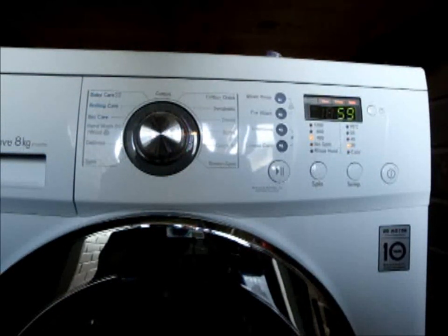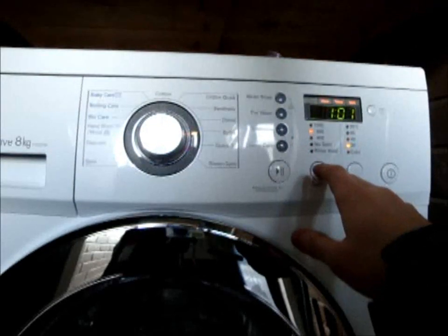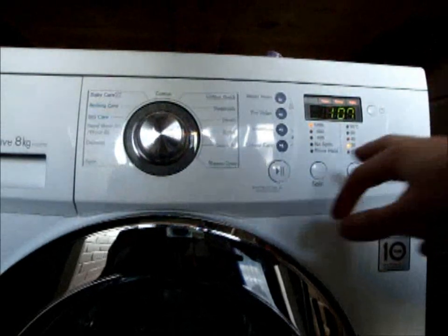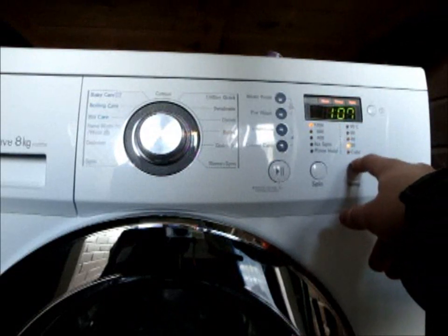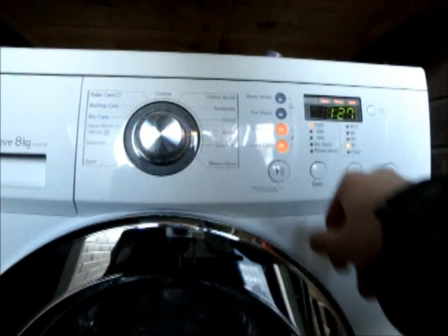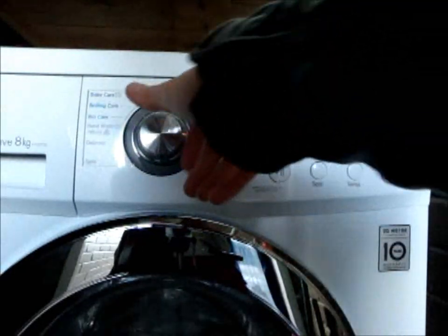Bulky. Top spin of 800 RPM, though it can go up to 1200 RPM but is set at 400. Cold or 30 degrees. Crease care is available, intensive is available, no pre-wash, and no medic rinse available.